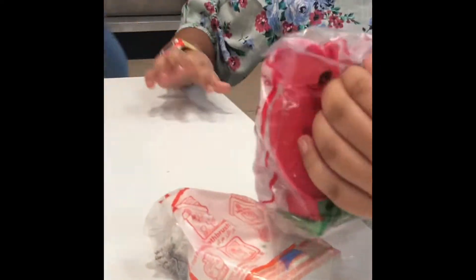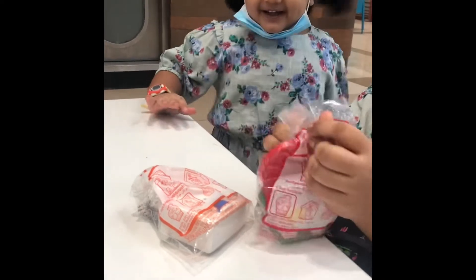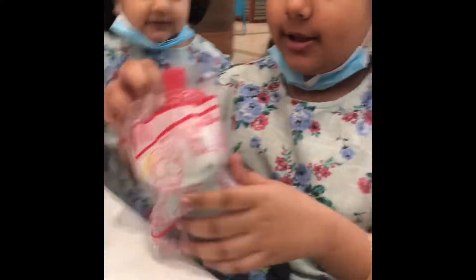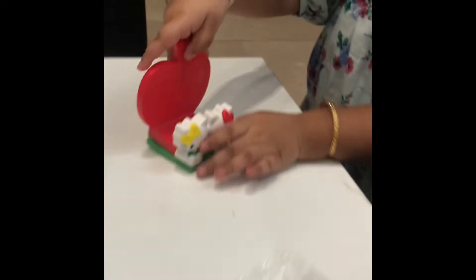Let's open mine. It's a Hello Kitty toy. Okay, now let's open Anthony's.